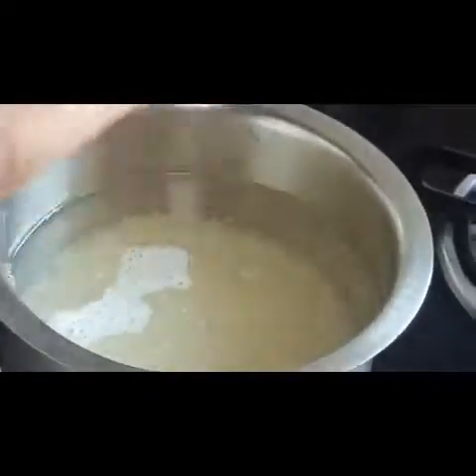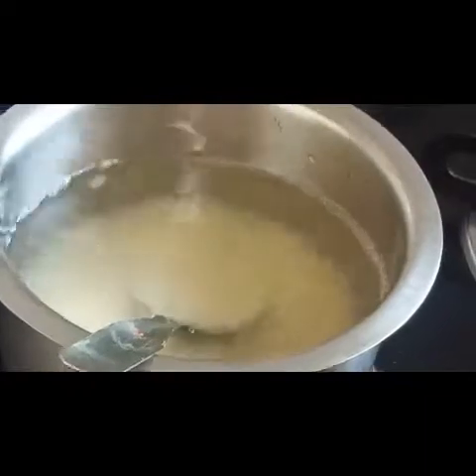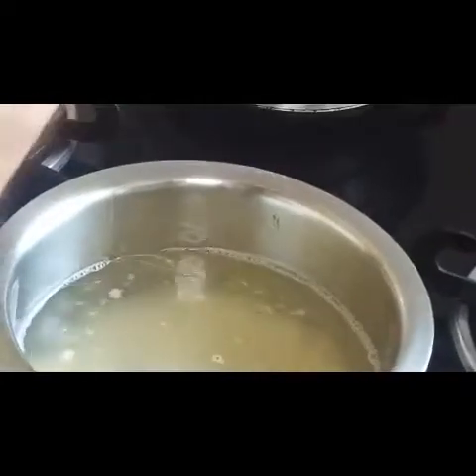The water is boiling, let's put in the rice. This is one watt of rice. Add a little salt and a little bit of oil in the rice while cooking, so that when it is cooked it is loose and doesn't stick.